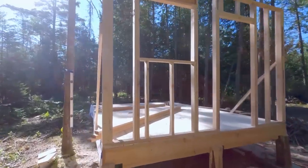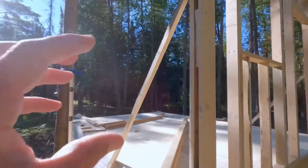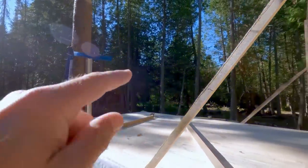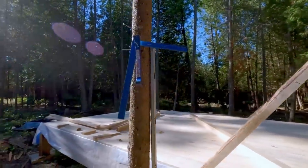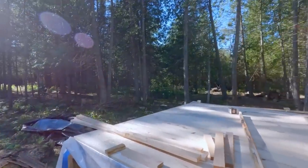Just two of the three walls here are going to have windows. So we've got a window there, a door there in the front. There's going to be a window on this side, a long skinny one, another small one over there somewhere, and then the back wall will be nothing - just space for shelves and storage.